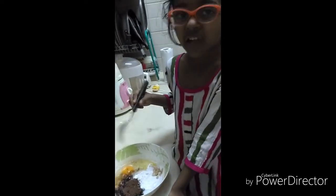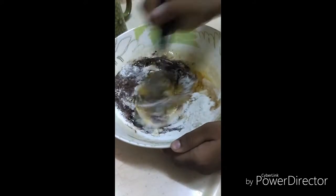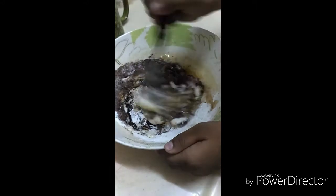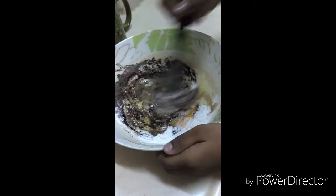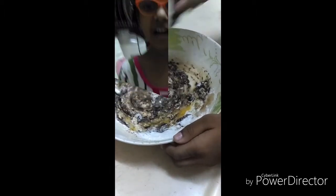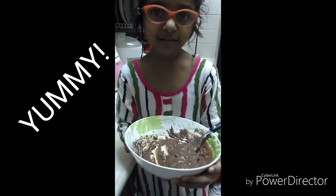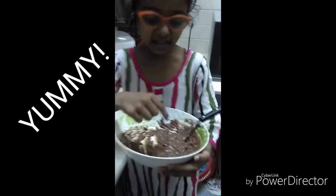Now we have to mix everything together. That's better — I like it looking like this! Our batter is ready and it's really yummy.